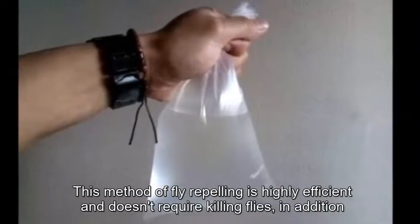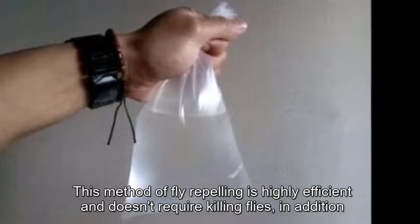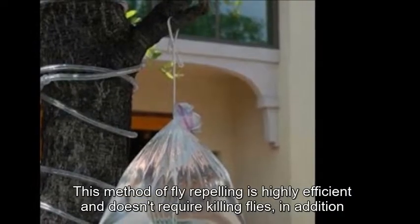This method of fly repelling is highly efficient and doesn't require killing flies, in addition to being economical.